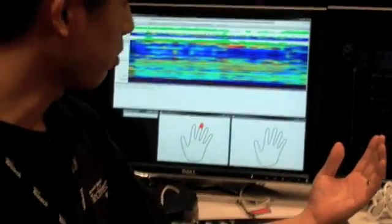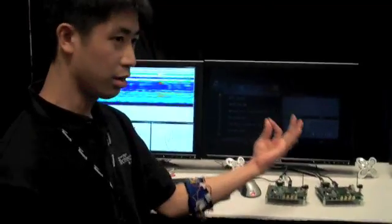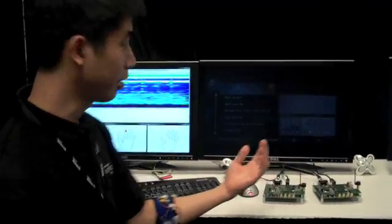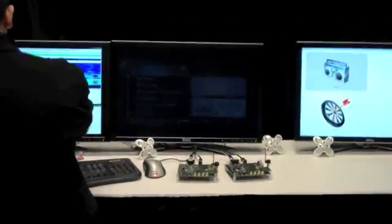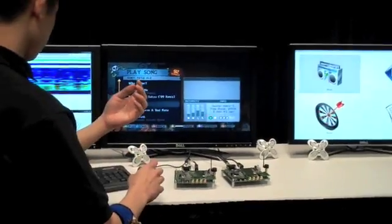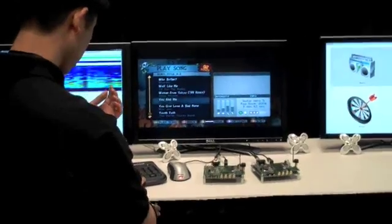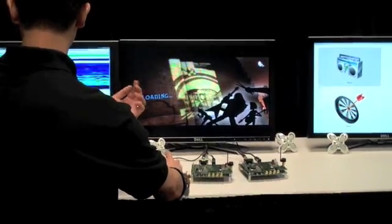One of the hardest applications we can try is gaming. It requires pretty stringent accuracy requirements but also timing. What I'm going to show today is — turning this on — me playing Guitar Hero with this device.